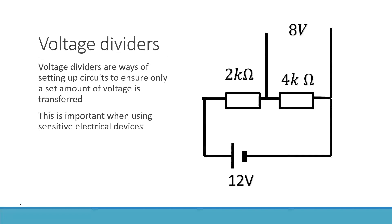We're going to talk about what a voltage divider is and how it works. Voltage dividers are ways of setting up circuits to ensure only a set amount of voltage is transferred. This is important when using sensitive electrical devices. Here is an example of a voltage divider — essentially a series circuit with a 12-volt battery, a 2 kilohm resistor, and a 4 kilohm resistor.